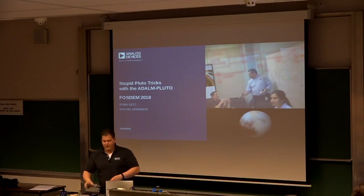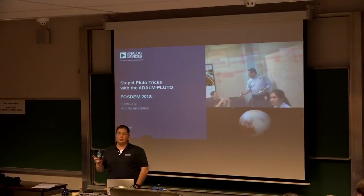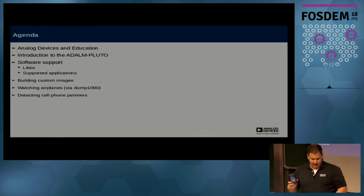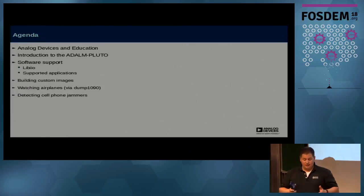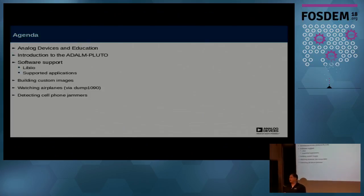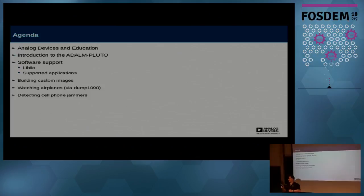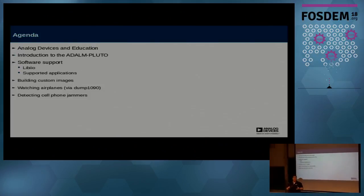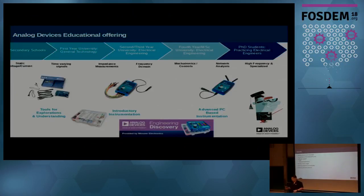My name is Robin Goetz. I'm with Analog Devices. Today I'll be talking about the little SDR that we made, primarily targeted at education. I'll cover the software support and then do some interesting things with it, because it is a unique device at its price point and the performance is actually very good. It does have its downsides and I'll go over that as well.